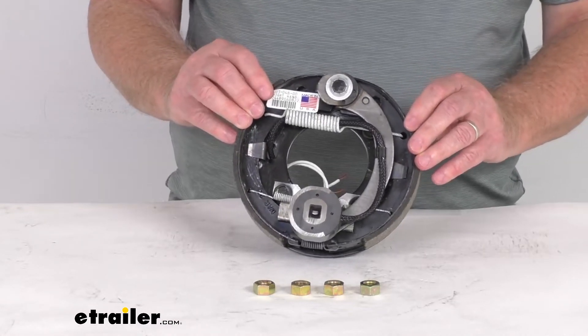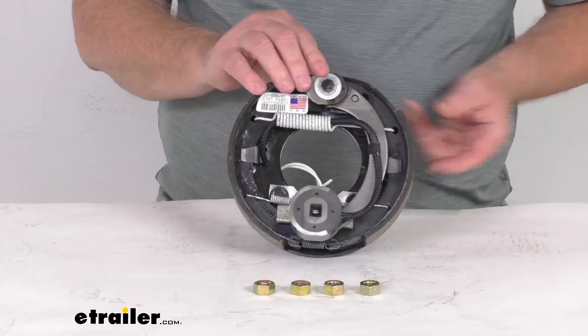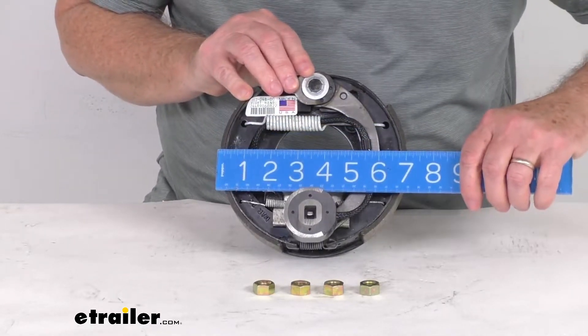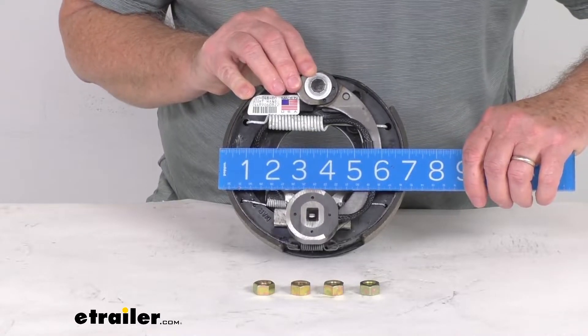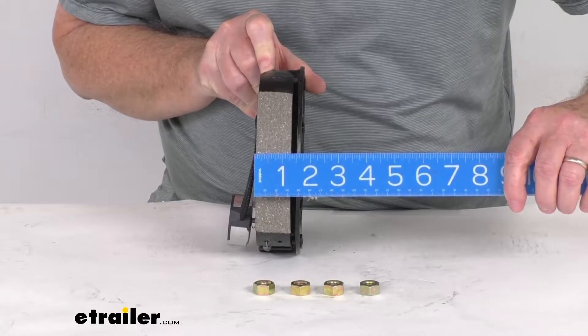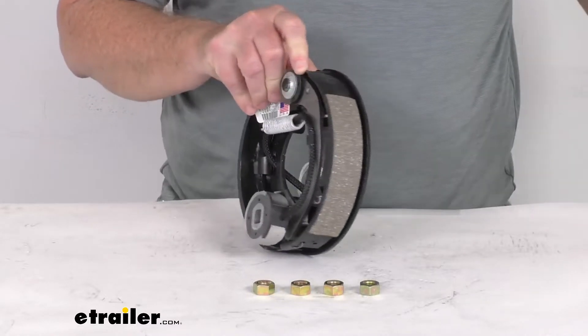Now the dimensions we mentioned are 7 inch by 1 1/4 inch. The 7 inch is going to be the diameter from shoe to shoe — there you can see your 7 inch diameter. And the 1 1/4 inch is going to be the width of the pad — there's your 1 1/4 inch wide.